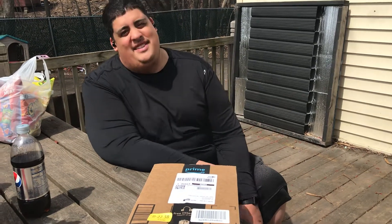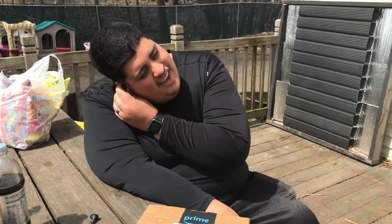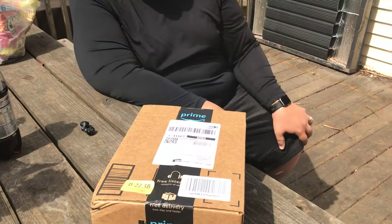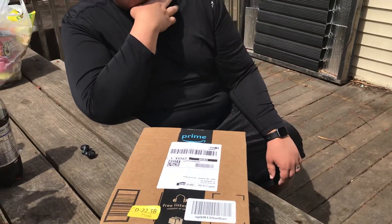Hey guys, how's it going? It's Abby, or Daddy-A. So I ordered this for his birthday gift, but it came and actually arrived on Easter, so he's gonna open it today. It's a birthday slash Easter gift.